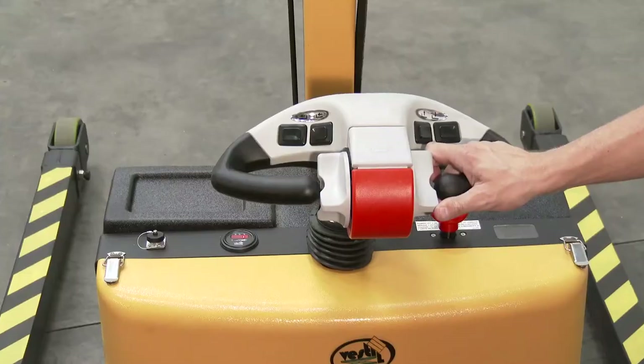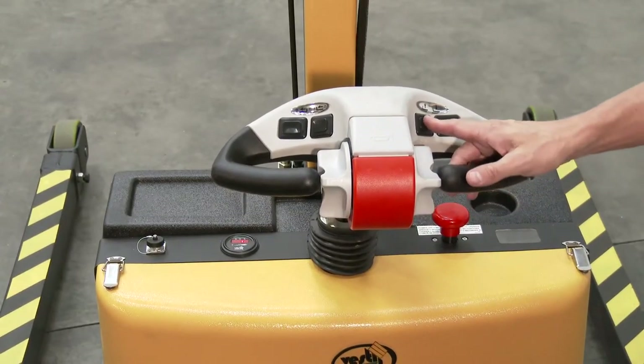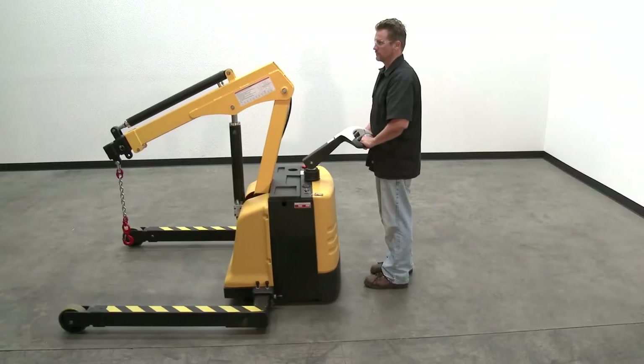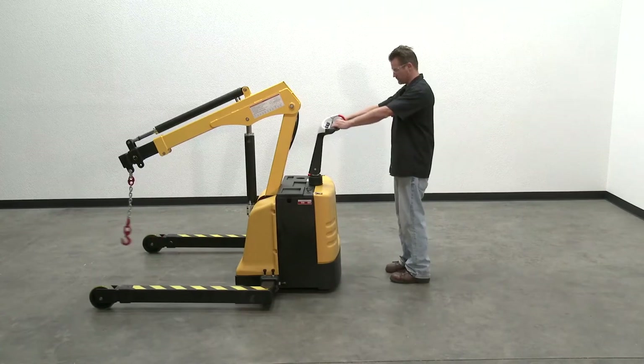Emergency Stop — Belly Switch: a red emergency stop feature, the belly switch, is located at the top of the control yoke. When pressed and released, the switch interrupts the drive function, causing the unit to stop. If the belly switch is pressed and held down, the unit will immediately reverse travel direction away from the operator for 3 seconds.